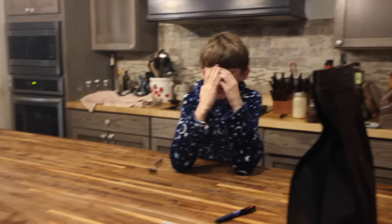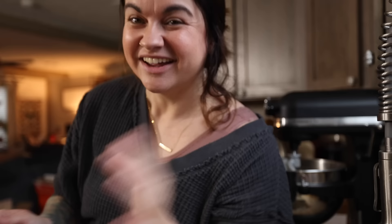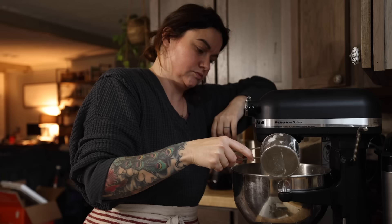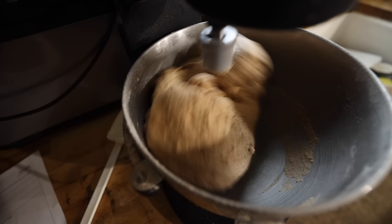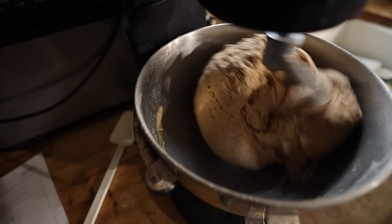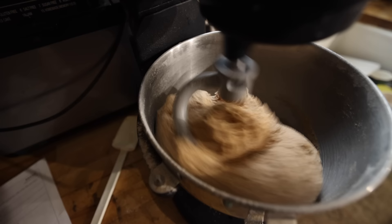Good morning, 12-year-old. I'm making you cinnamon rolls for breakfast. Now from here I need to add in the rest of the flour. This recipe calls for a total of nine cups of flour — it says you can do up to ten. My dough started to come together very nicely at about eight cups of flour, which is a cup short of what the recipe actually calls for. However, I am using whole wheat flour instead of all-purpose, so I'm going to stop adding at this point and let it knead for two minutes.